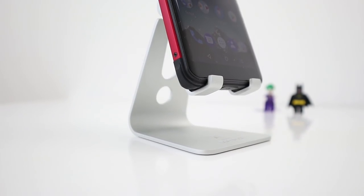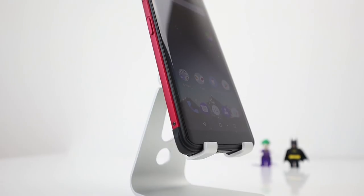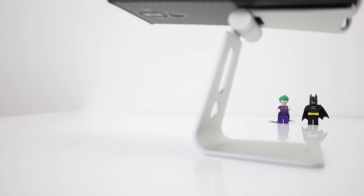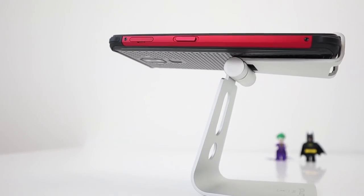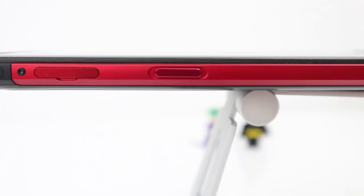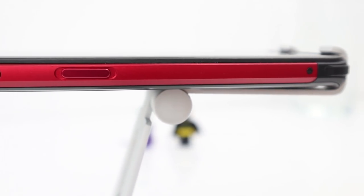And the Vernee V2 Pro has come out on top every time — that video is up in the card so you can check out the brutal test this phone has been through. It's definitely a well-built smartphone with hardened rubber corners to take the impact, which it did mostly when I dropped it.